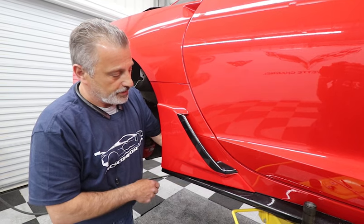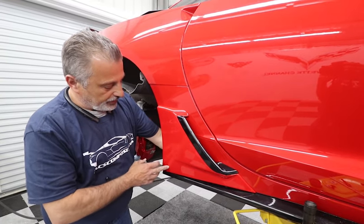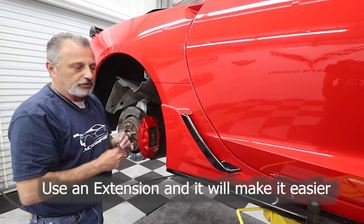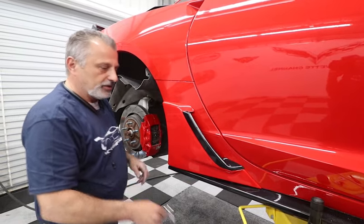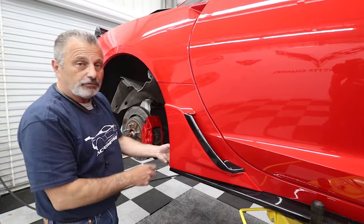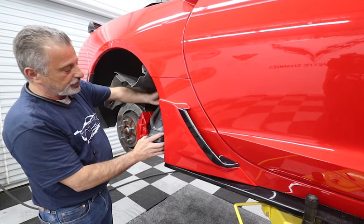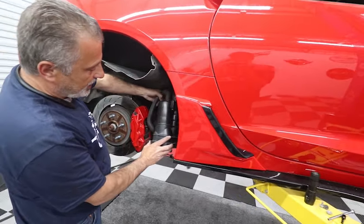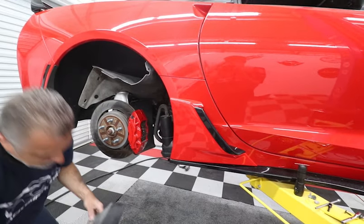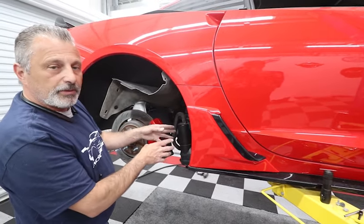This bolt right here is very easy to get to. The one down here is kind of a bear because of the air duct that's in the way. If you're doing the non-functional version, it's clear sailing. You just need a little bit of space to work — if you've got small hands, great; if not, maybe a son or daughter can help get up in that spot. All we're doing now is putting the charcoal canister back up in place, plugging it back in, and then putting our factory duct right back in place.